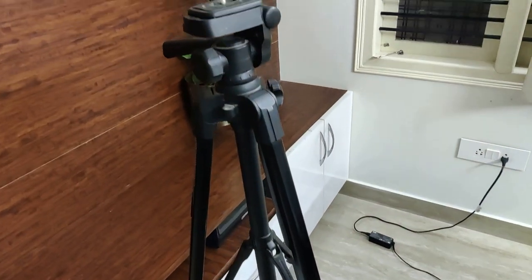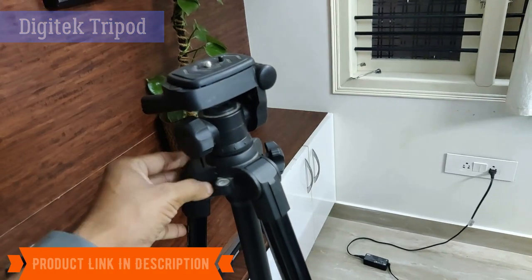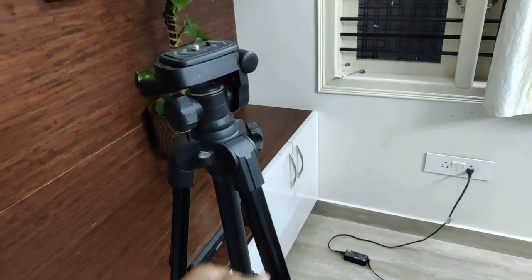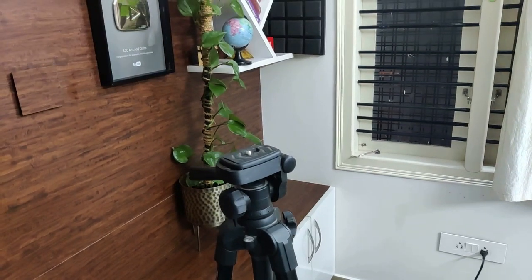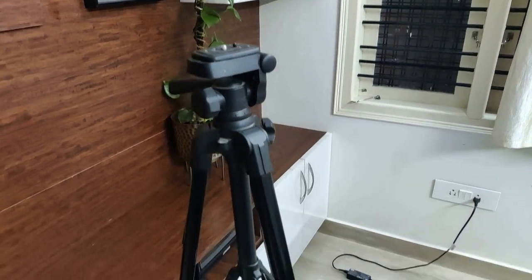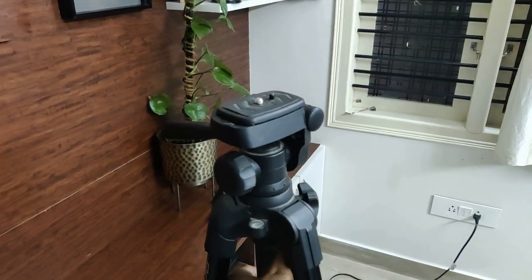Next is the tripod — go for a Digitech tripod. That might cost anywhere around 1,500 to 1,700 rupees on Amazon. It has a very solid build which can last for many years, and the height can go up to around 5.5 feet, which is almost at face height so that the video can come out good. It has a very solid build which can take up to 4.5 to 5 kg weight.